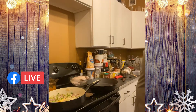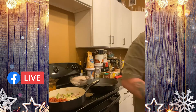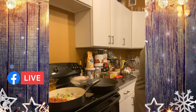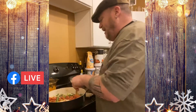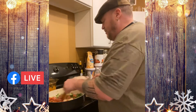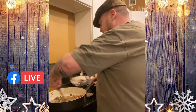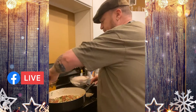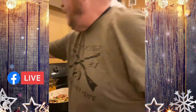Now that the vegetables are going, I'm going to throw in my sausage and add my seasoning. I've seen people put the seasoning just on top of the bread crumbs, and you can do that — that's your choice. But I like the flavor to really get into the meat and vegetables, so I'm putting the seasoning in now. I'm going to cover this and let it cook for about 15 to 20 minutes.